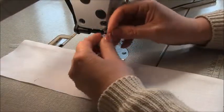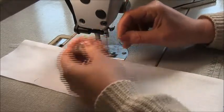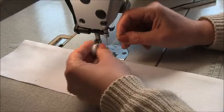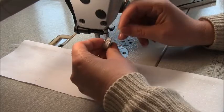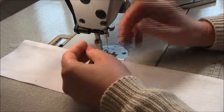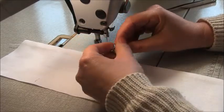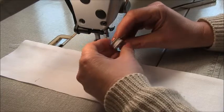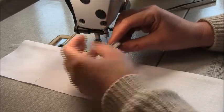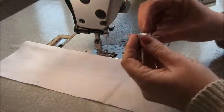This is shirring elastic. You put it in your bobbin and use it to create the elasticity in the back — this saves needing a zip or button. Some people like to hand wind this onto your bobbin; you can use your machine winder if you want. You will be rewinding it often. It generally only comes in two colors, white or black, so you need to decide which is correct for your fabric.